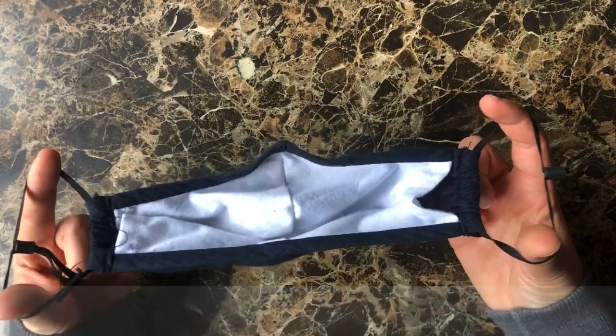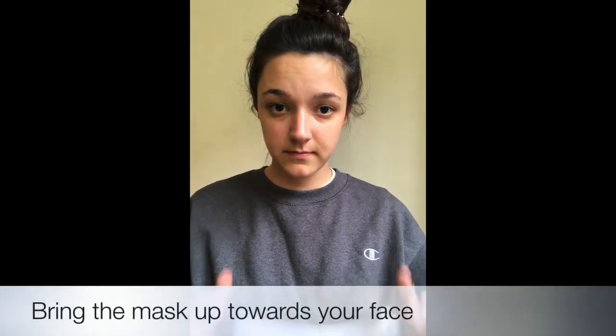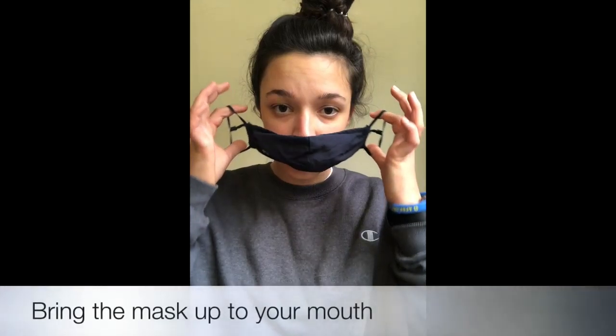Grab a face mask. This is the front that will face outside. Flip the mask over. This is the side that will touch your face.